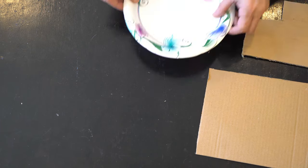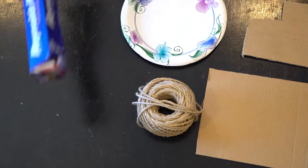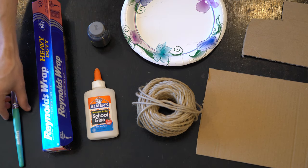Now that we've learned about Lorenzo Ghiberti, we're going to go over the materials that we need. For this project you'll need a cardboard panel, an extra piece of cardboard to cut shapes out of or a paper plate, a ball of twine, string or yarn, heavy-duty aluminum foil, glue, black tempera or washable paint, a paintbrush, and a Brillo pad or rough sponge.